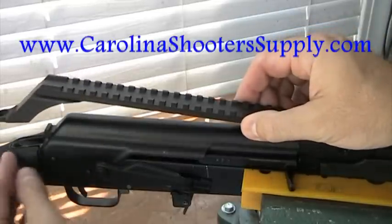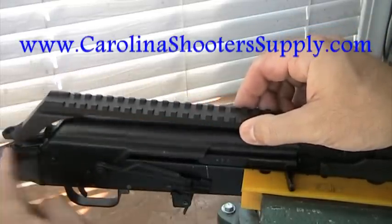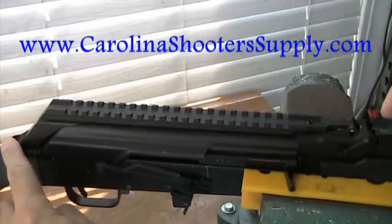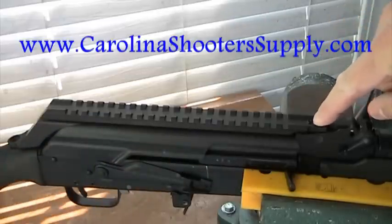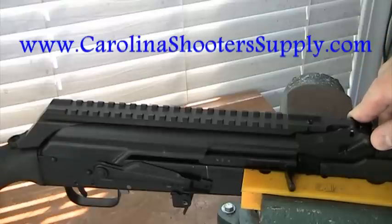Once it sets down in the back on top of the tang, you're going to remove the screw from the tang, set the mount right in place, and reattach the screw — that will secure the mount. Then just turn the allen screw down a few turns, and that will level everything off.